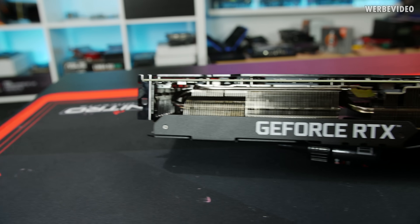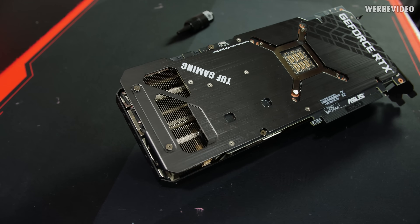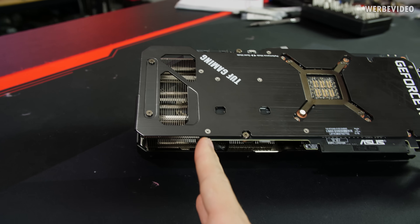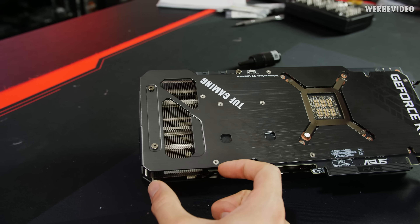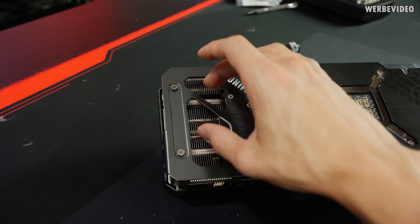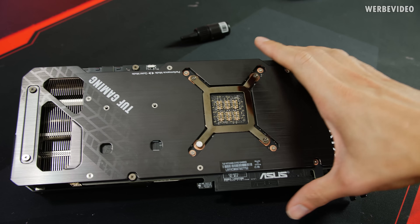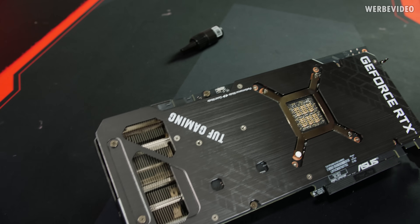There isn't much RGB on this card overall, which I think is quite cool. You can see a lot of fins, and I'm curious how the cooler will look underneath. Similar to other RTX 3080 and 3090 cards, there's a cutout in the back — not really a cutout, but the PCB ends shorter than the cooler, so the cooler is extended beyond the PCB. This allows the fan to blow air directly through that opening, making cooling more efficient than just squeezing air out the sides.